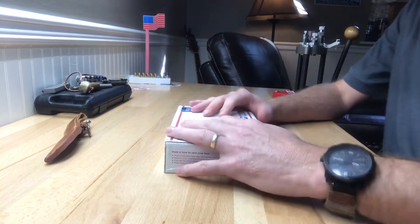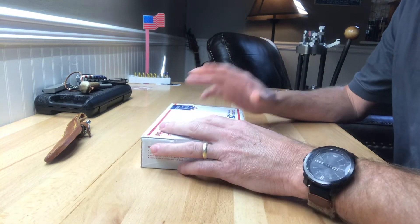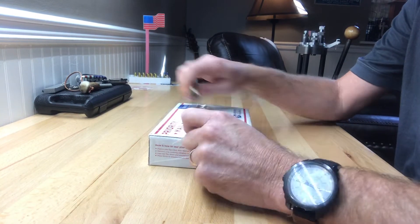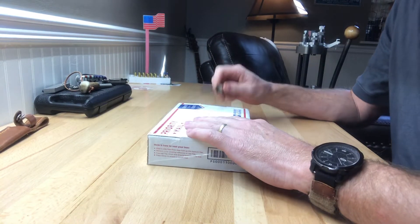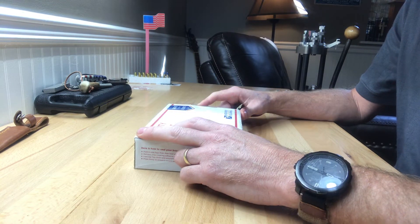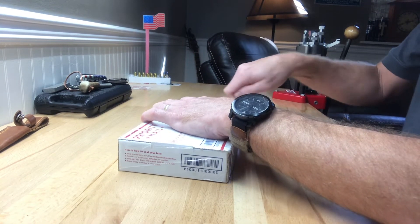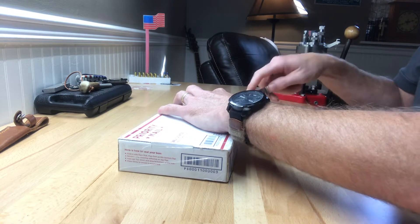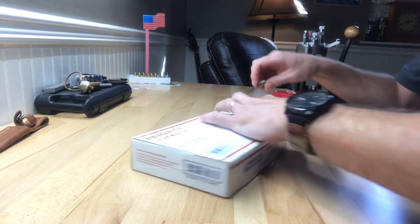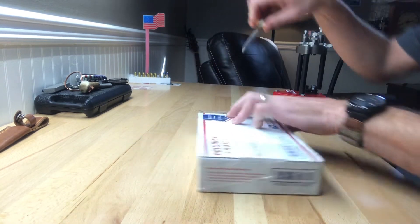Alright guys, Georgia boy here, and today I have a package from PC Bullet Empire. I know what's in here — me and Mr. Robinson did a little trading, and Tim, you should be getting your package home Friday maybe. So anyway, let's get this thing open.